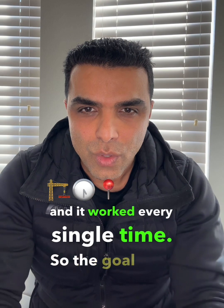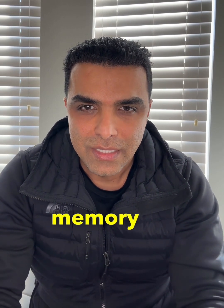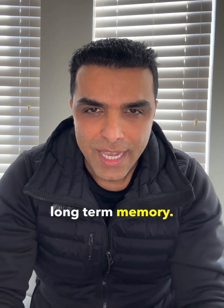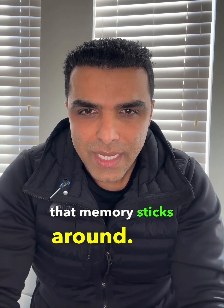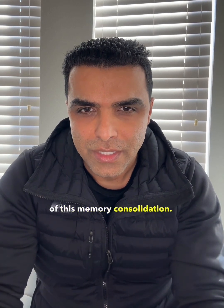The goal here is to basically convert your short-term memory to be consolidated into long-term memory. And once you do that conversion, that memory sticks around. I also want to emphasize the emotional component of this memory consolidation.